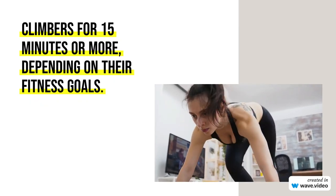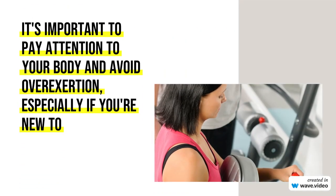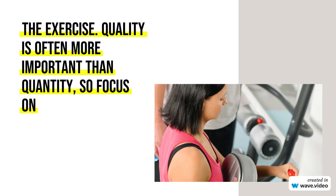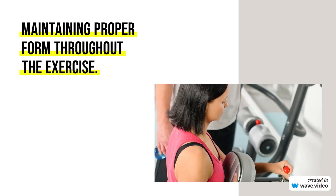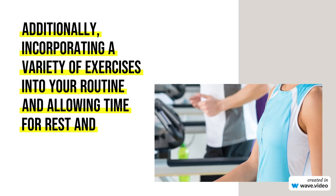It's important to pay attention to your body and avoid overexertion, especially if you're new to the exercise. Quality is often more important than quantity, so focus on maintaining proper form throughout the exercise. Additionally, incorporating a variety of exercises into your routine and allowing time for rest and recovery is crucial for a well-rounded fitness program.